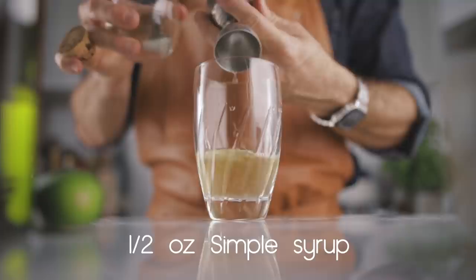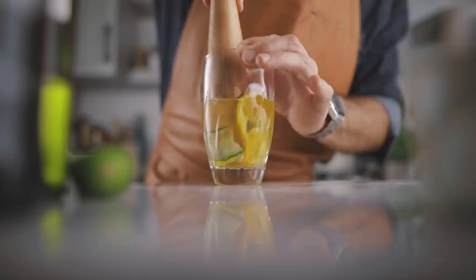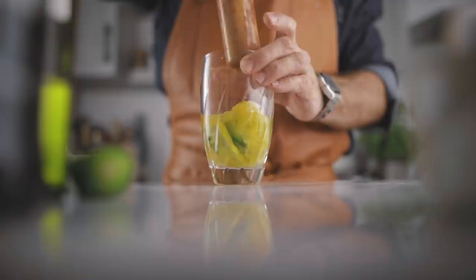Then we're going to throw one lemon slice and one orange slice into the cocktail shaker, plus two cucumber ribbons. We're going to extract the flavors by muddling a little bit — to make sure the cucumber releases its flavors, the juice from the citruses, and a little bit of bitterness from the peels. Then we're going to add ice to our shaker and give it a very good shake for about 10 seconds.